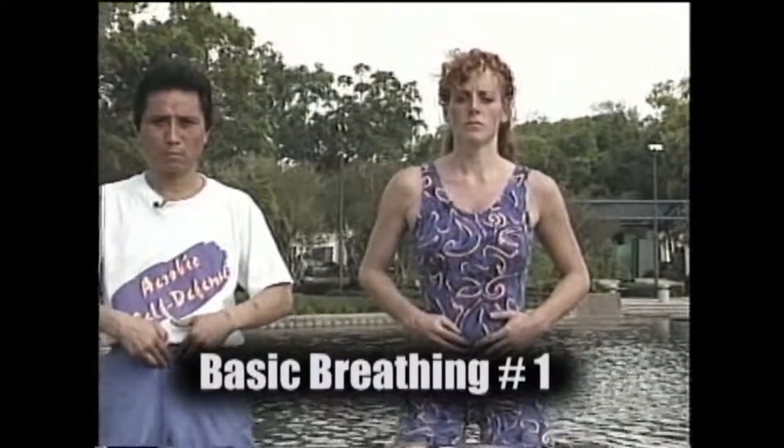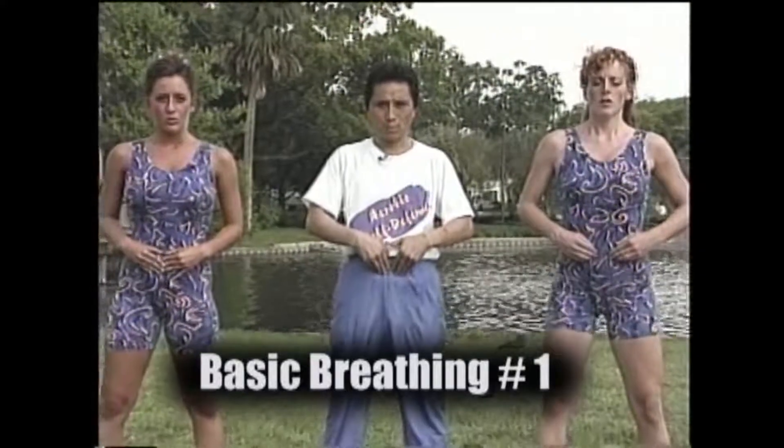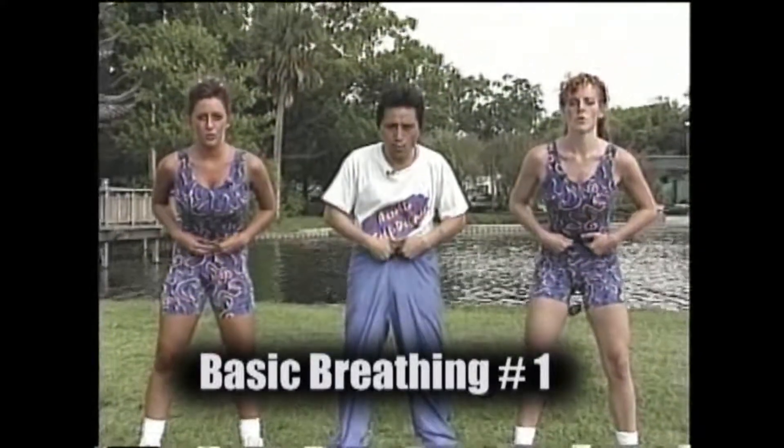Try it again. Push out. Inhale — one, two, three. Hold — one, two, three. And exhale — one, two, three.